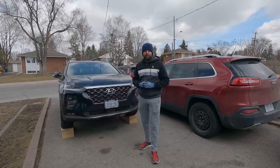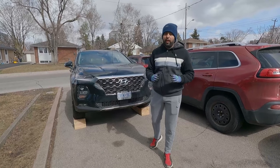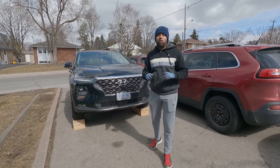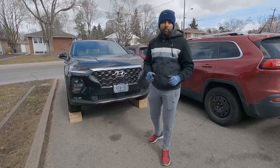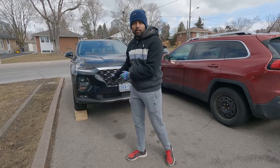This Hyundai Santa Fe is a 2.4 liter, so it's going to take 4.8 liters of engine oil. If you have a 2.0 turbo, it's also the same amount — 4.8 liters. Our first step will be to raise the car; as you can see we have our car already on a maintenance ramp.